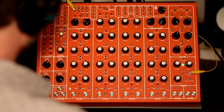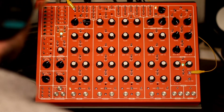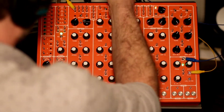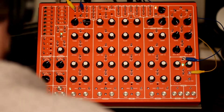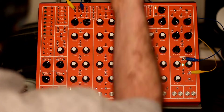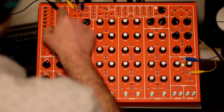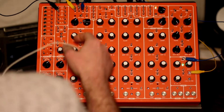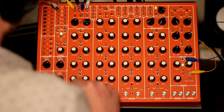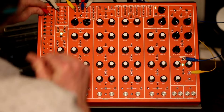I'm going to connect the LFO to a clock divider — a little bit faster than usual. I usually do 0.25, but today I'm going to do 2 for the main sync, and modify it with 0.5. Then I'll run the hi-hat with the rhythm I've done before: 16 and 4 for the hi-hat, and 8 and 1 for the snare, which is going to go through the pulse converter.